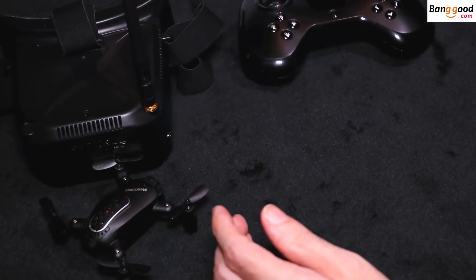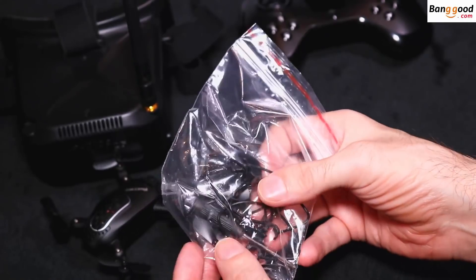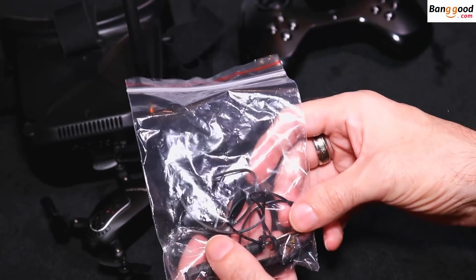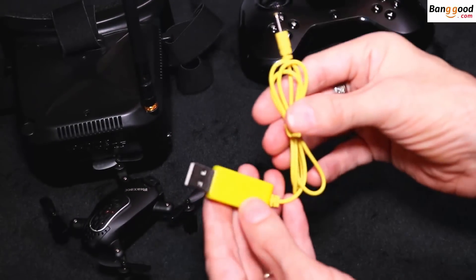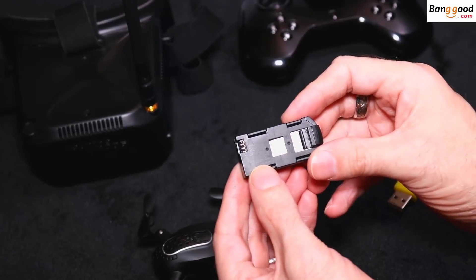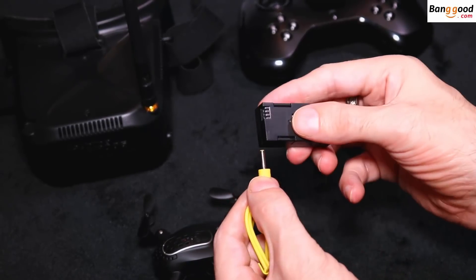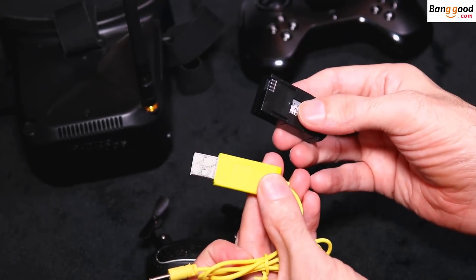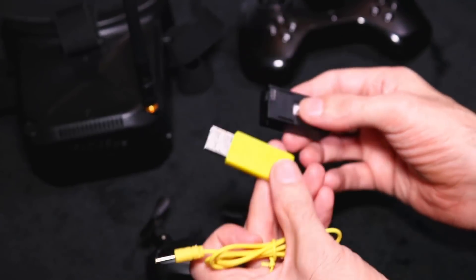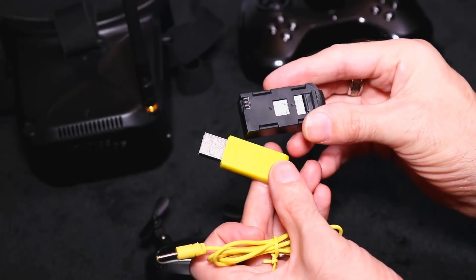What do you get in the box? You get a spare set of props, and the props are 36mm in width. You get prop guards and a screwdriver, and you also get a USB charging cable. The battery is a one-cell 380mAh LiPo — it's a proprietary battery. You plug it in at the side and the red light will go on. When it's finished charging, the red light will go back off and then back on, so when it goes back on it's fully charged.